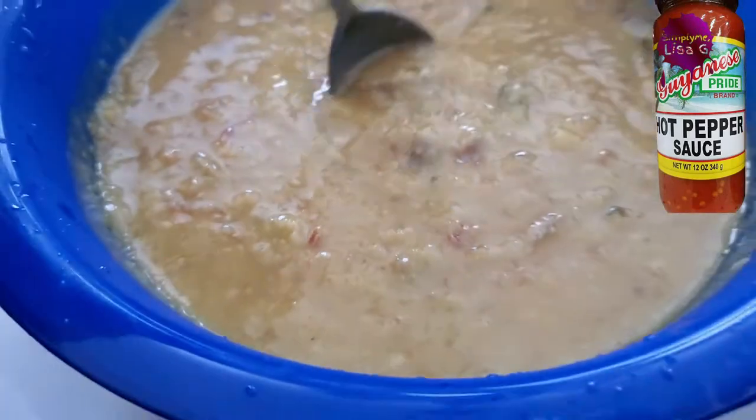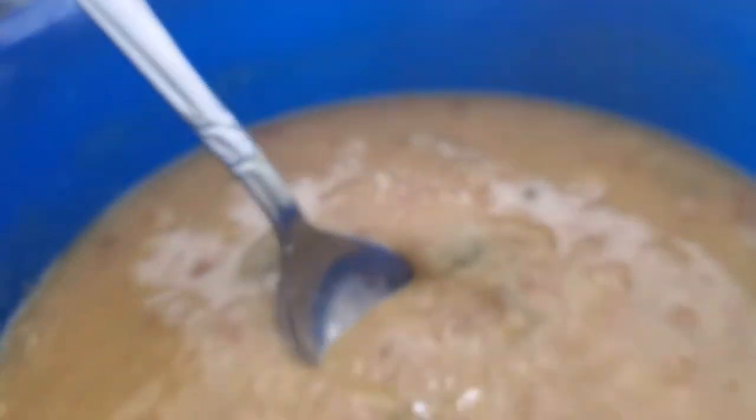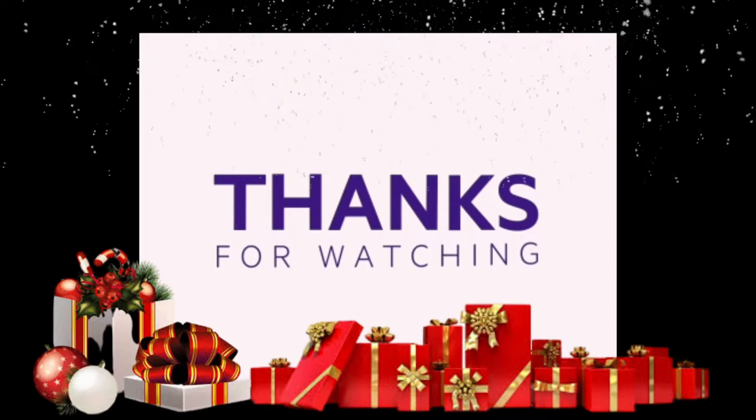Nonetheless, it is meal time and there's your bite. Mmm, and there's mine — tis the season!